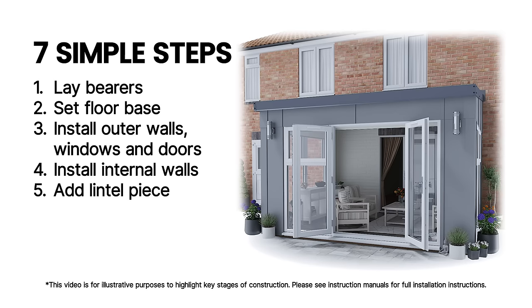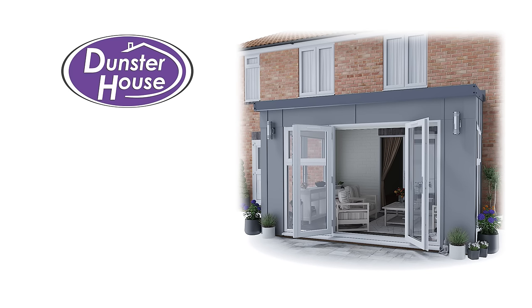Once you're done you can sit back, relax and enjoy your new Dunster House garden building. Garden buildings designed better.